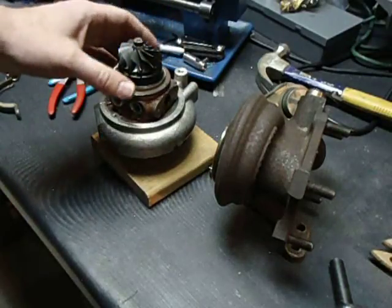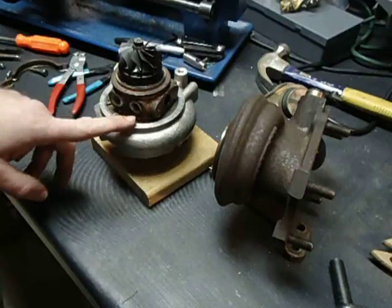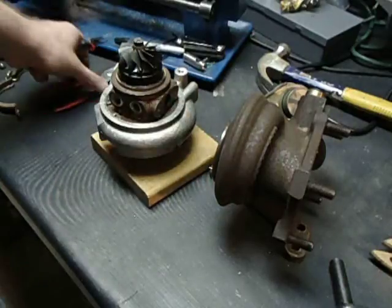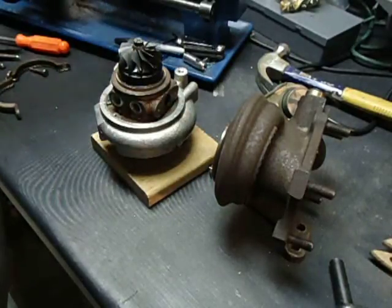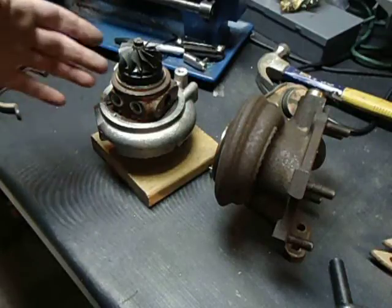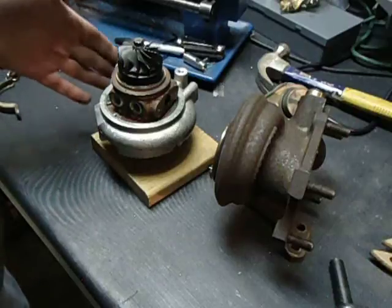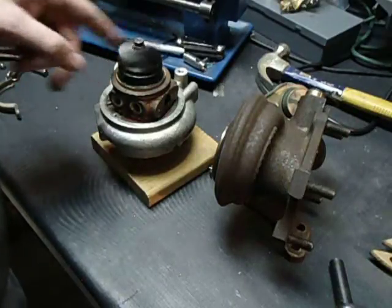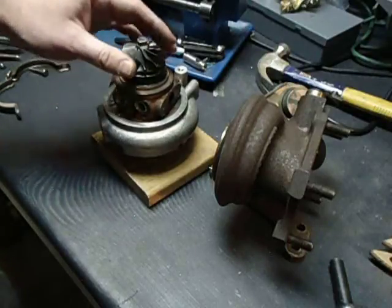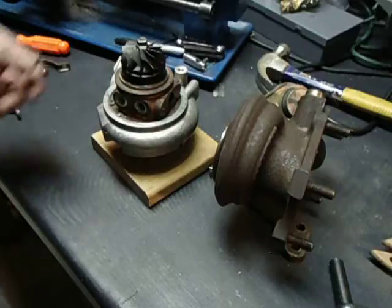One good safety measure when you're working on these snap rings like this, especially the small ones, and you've got your smaller snap ring pliers — always wear eye protection. I've had them fly and narrowly miss my face and hit other people, so make sure that you always wear safety glasses when you're working with snap rings or doing anything that could potentially launch into your face.